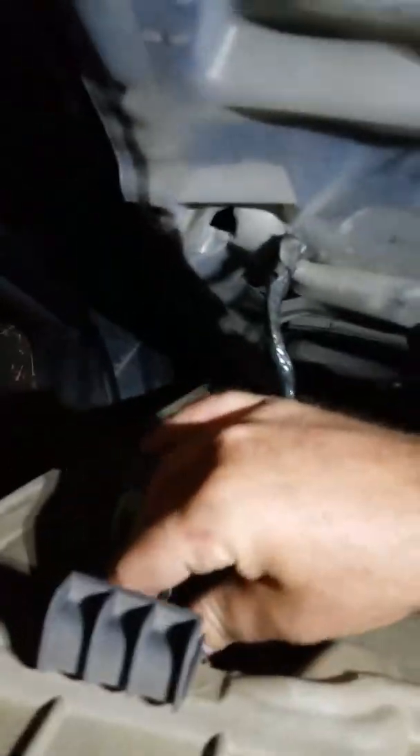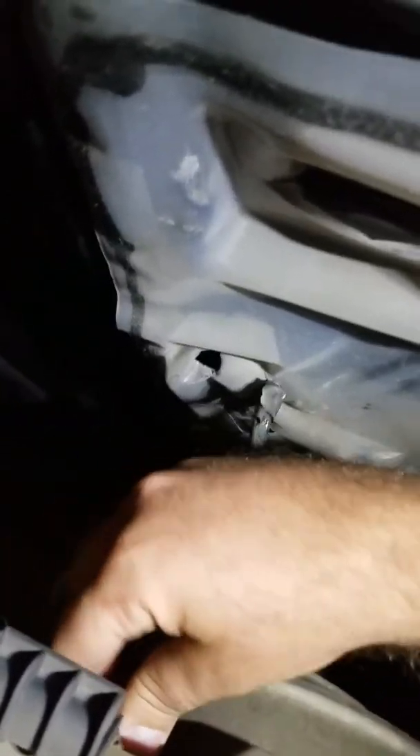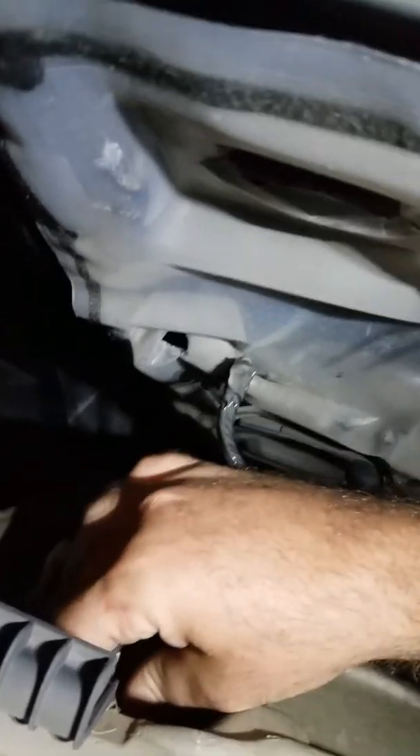In reverse order, what you're going to want to do is line up the door panel with those bottom brackets right there. This wiring harness, you're going to want to plug back into that wiring harness connector right there.